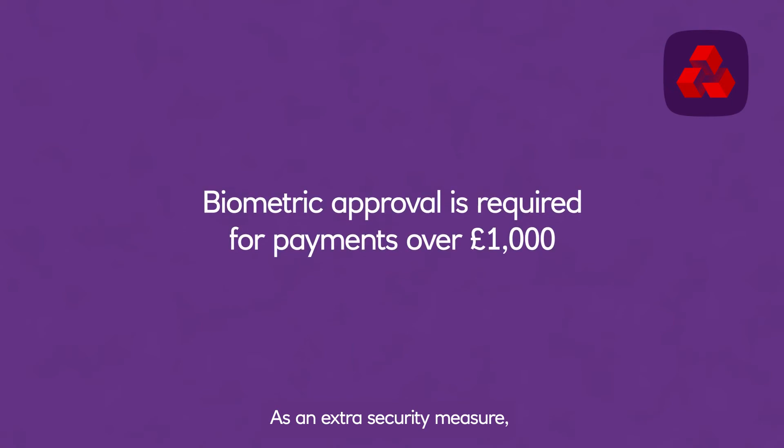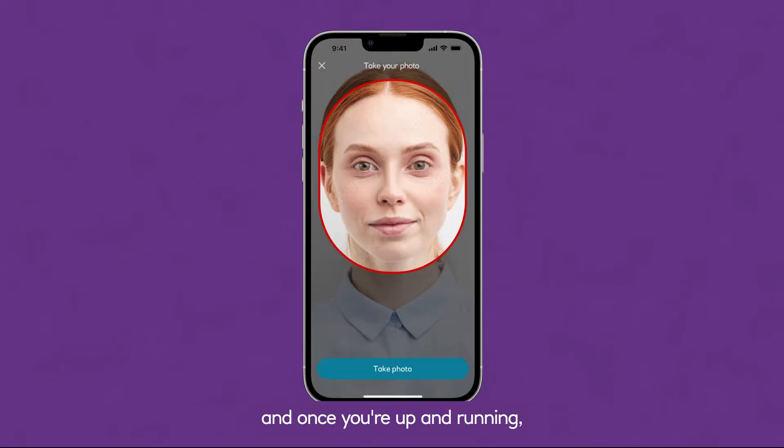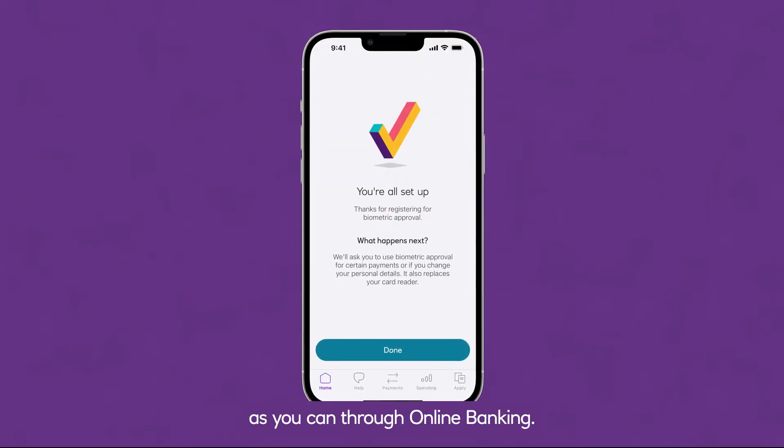As an extra security measure, the app asks for biometric approval for payments over £1,000. It takes just a few steps to set up biometric approval, and once you're up and running, you can authorise the same payment amounts as you can through online banking.